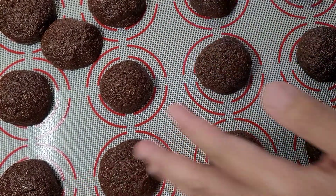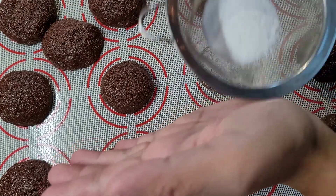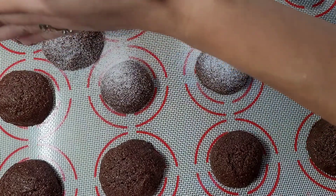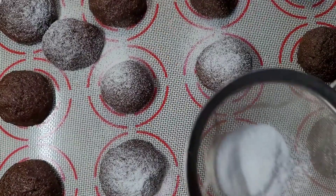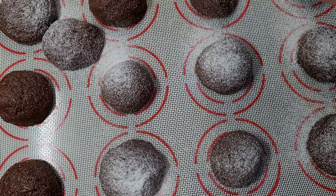You can see the powdered sugar has all gone after baking, so I'm going to sprinkle some more right here.